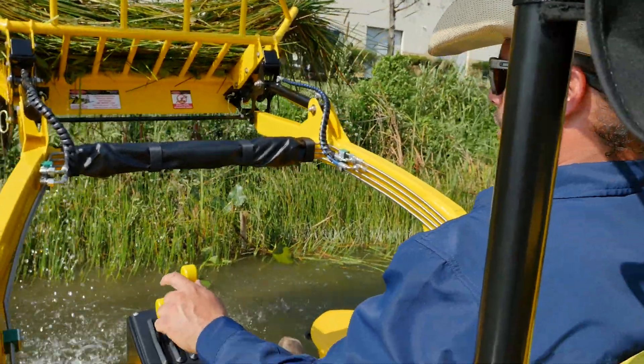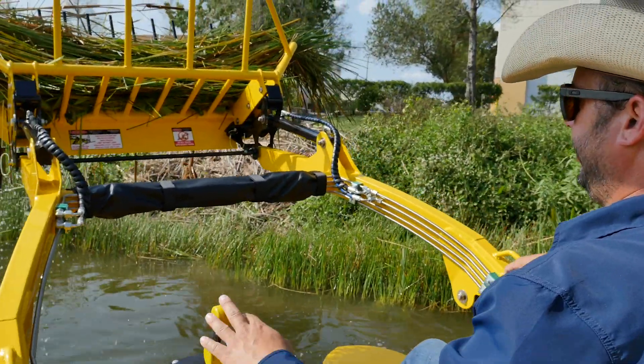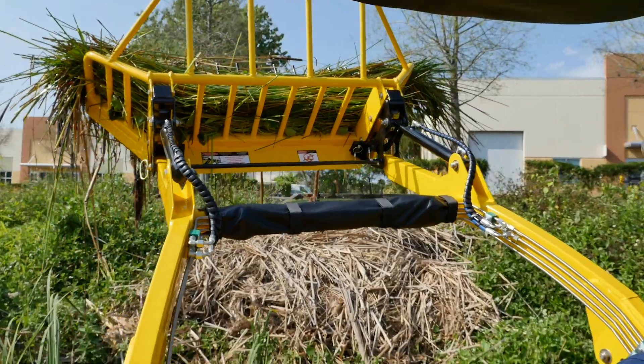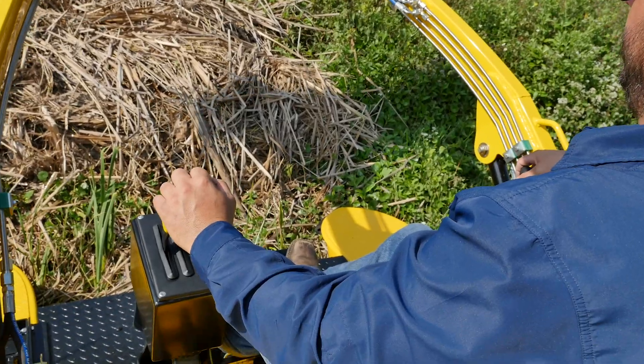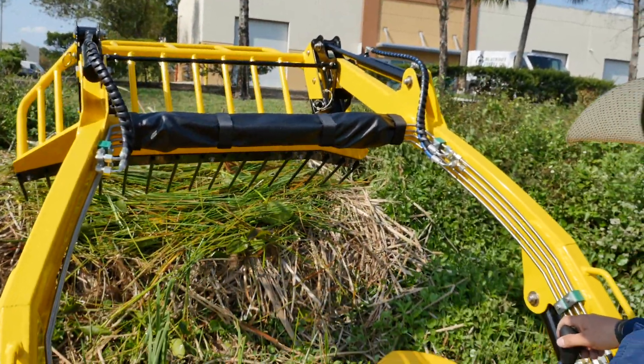Now when we're ready to dump the load, we'll drive over to the shoreline nice and easy, raise our load up, drive to shore, go ahead and start to tilt the bucket down, and fling the load right out of there.